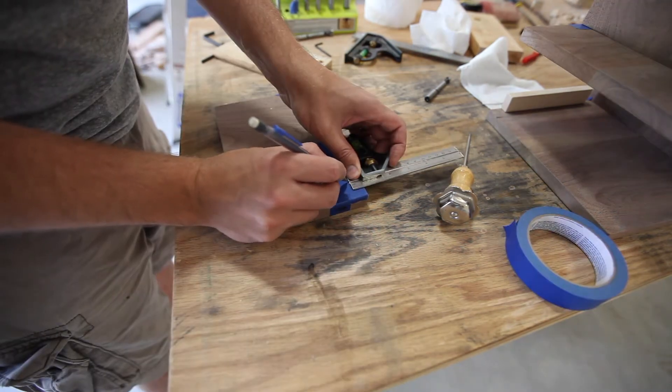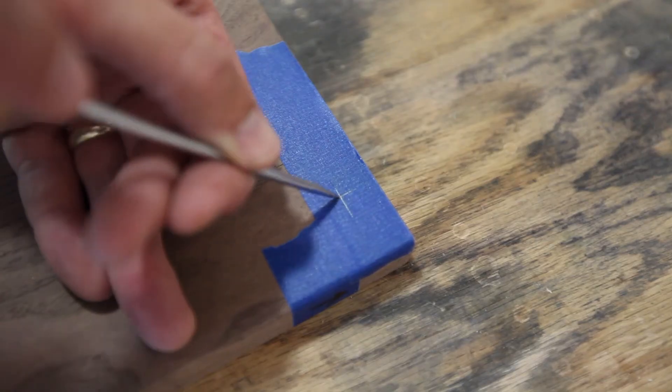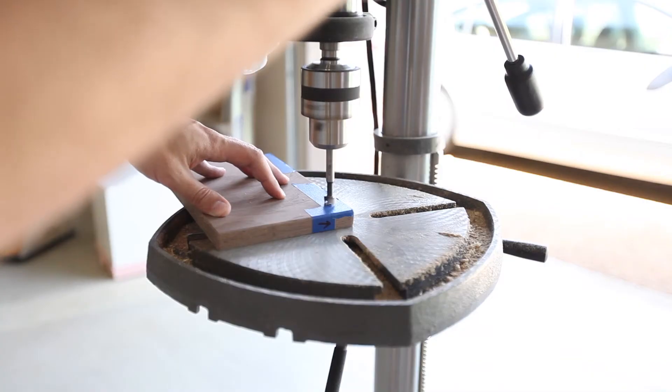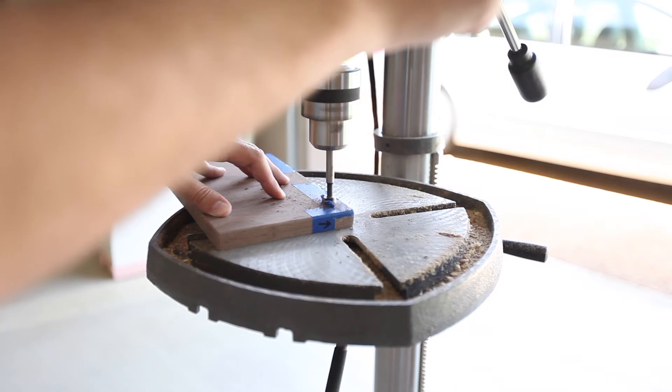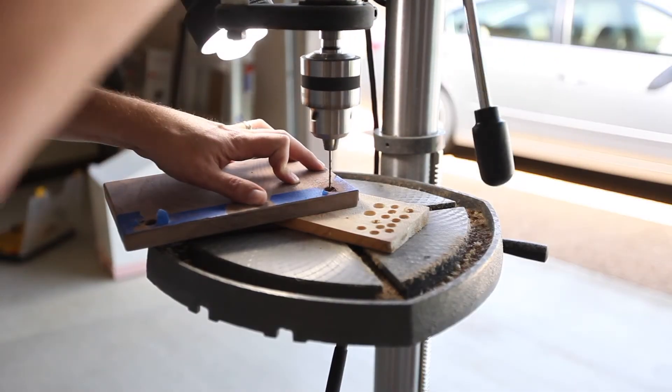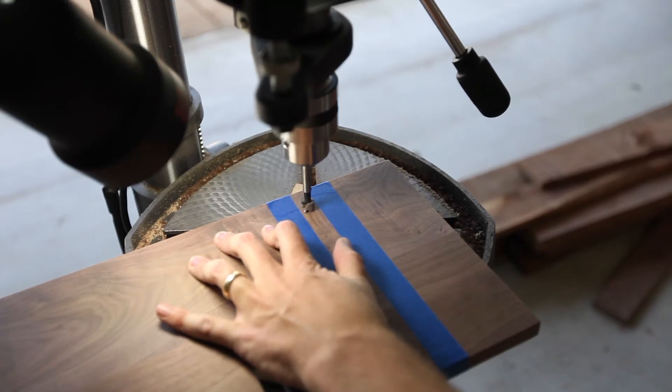I started laying out the places where I wanted to drill countersunk holes so the plugs had enough room to seat properly. Then I used a very small drill bit to transfer and pre-drill the hole into the joining piece before driving in some screws.